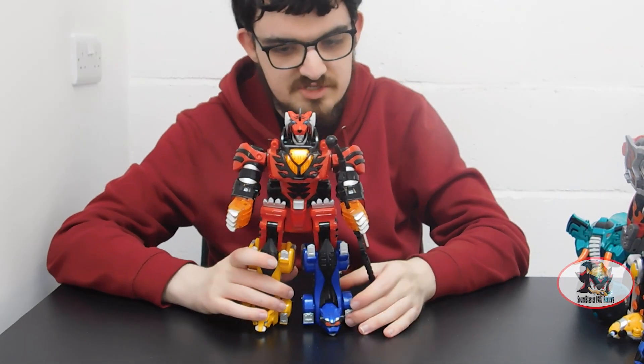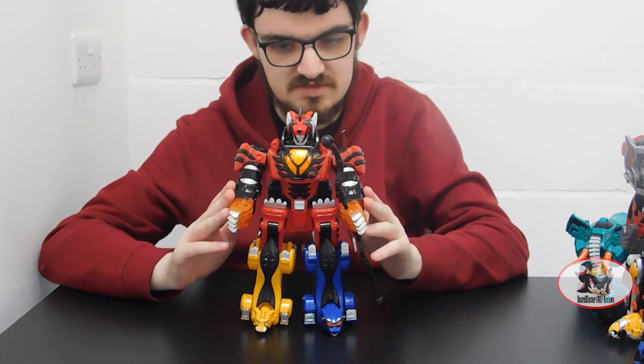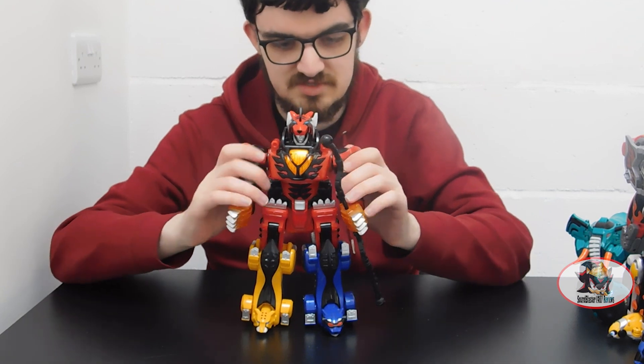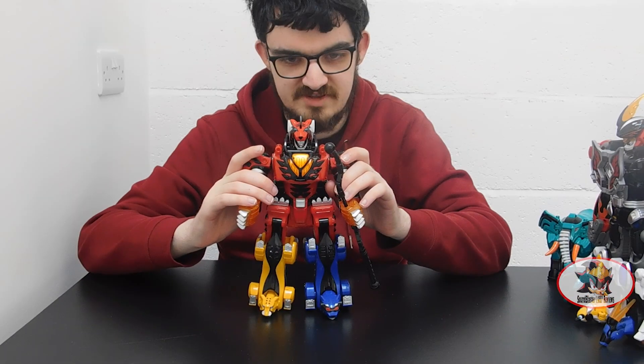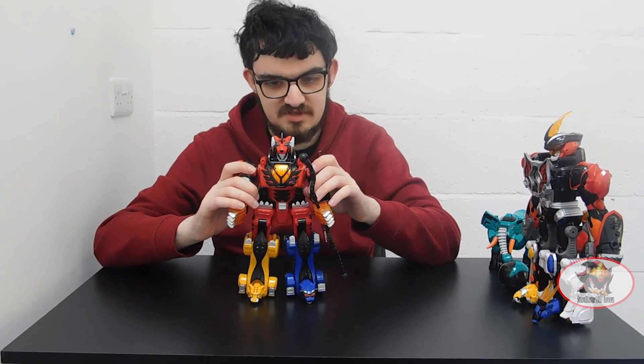Now, much like the Jungle Master Megazord which I've already reviewed, the Jungle Pride Megazord is also compatible with the Elephant, Shark, and Bat Zords for additional armor set modes, which also use the spin motor gimmick as their finisher attack. I'll show these off in future reviews, starting with the Elephant.